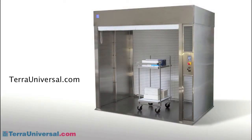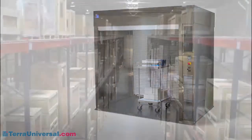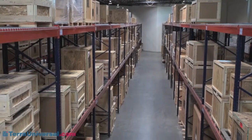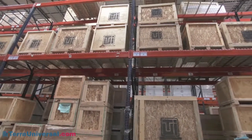Visit terouniversal.com for more information, including videos, CSI three-part specifications, 3D building information models, pricing, and current lead times. Terra stocks dozens of pass-through models for next-day shipping at its Fullerton, California manufacturing facility. These buy-now models can be purchased directly from the terouniversal.com website.